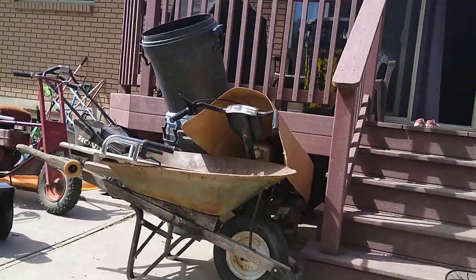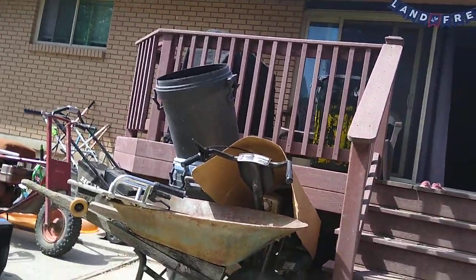If you guys have one of these plastic barrels, or anything plastic like that, you should totally do this. It's totally worth it and I'm so comfortable.